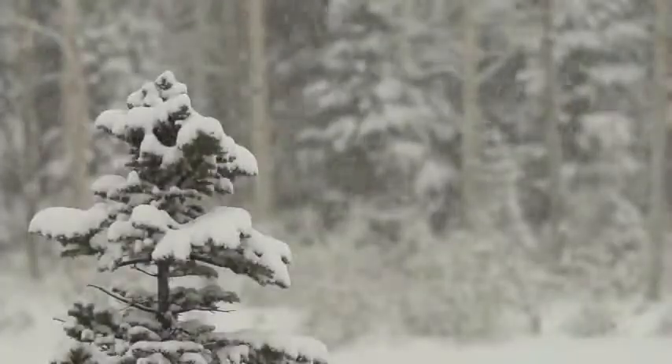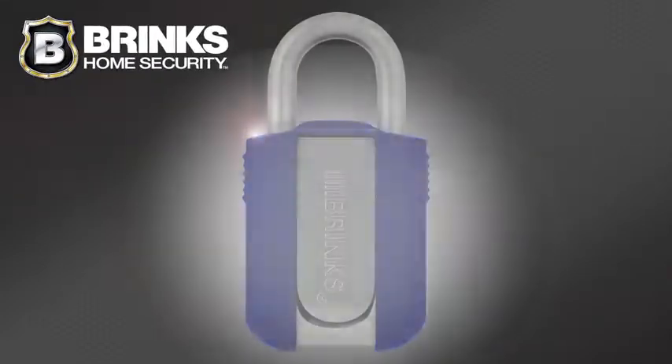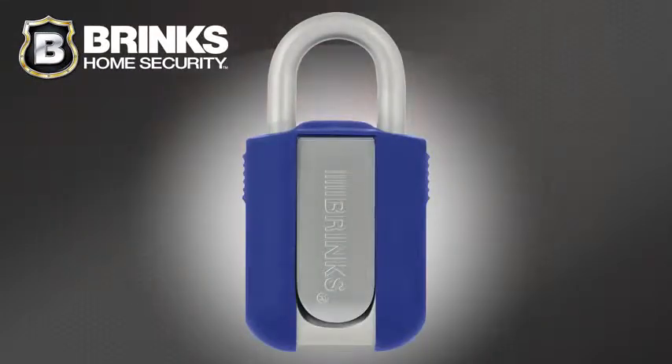Environments can be unpredictable, but your security doesn't have to be. Brinks Home Security introduces the Xtreme Weather Resistant Resettable Combination Padlock.